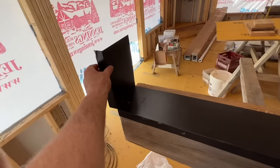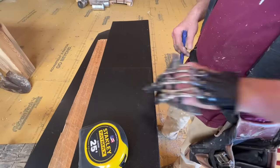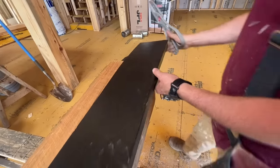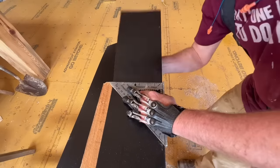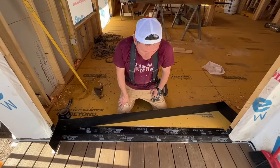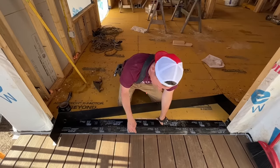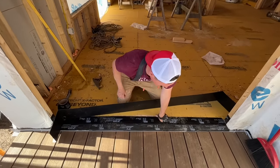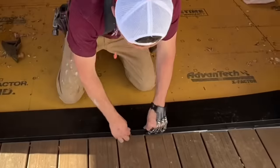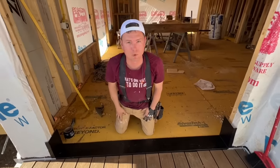We're installing aluminum pan flashing over the subfloor. This is just to keep any water that gets a little bit in from rotting the subfloor — it won't stop a flood, but usually water only gets a little in before our different layers of sealant stop it. We intentionally left a tiny gap at the end of our decking boards and didn't push them tight so this flashing can slide in behind them. Look at that — looks good, got away with it this time.